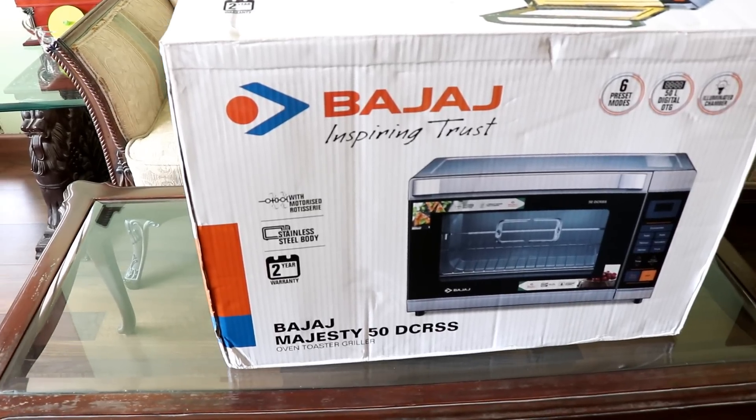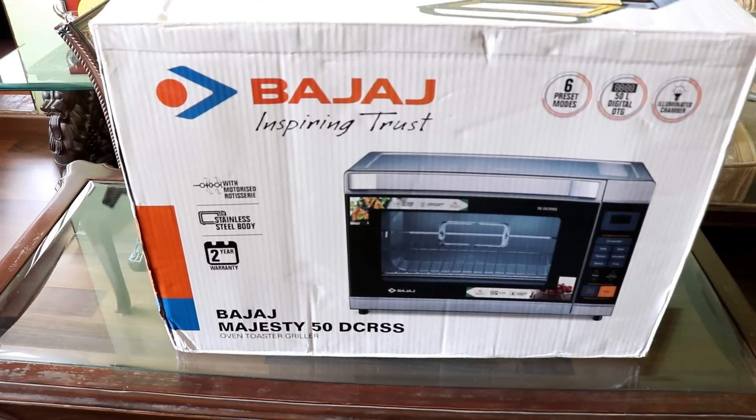I recently announced that after nine years, I was getting rid of my very famous and popular oven — you can click the i button and watch my video about it. I finally bought a new oven and after doing what I thought was a lot of research, I went ahead and bought the Bajaj Majesty 50-liter digital oven.